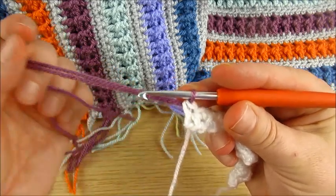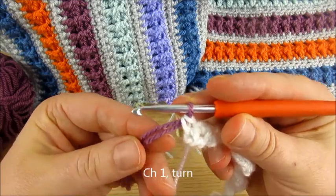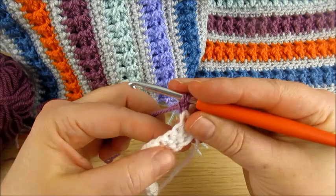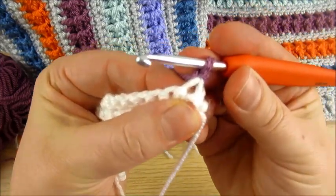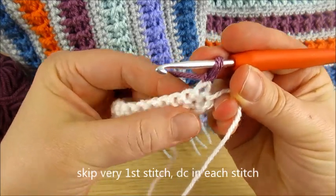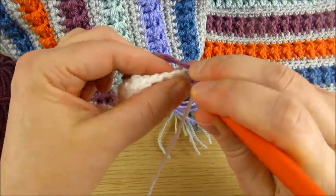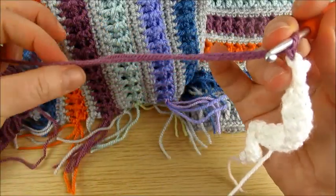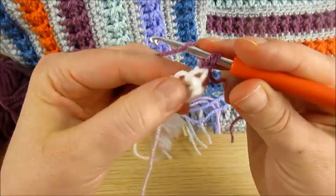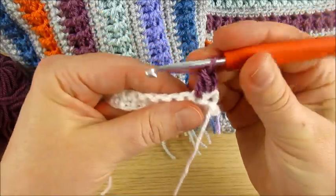Finish this single crochet. Then take both strands of yarn and chain one. Turn your work. On the next stitch, you want to make double crochet. With one strand, double crochet in each stitch.